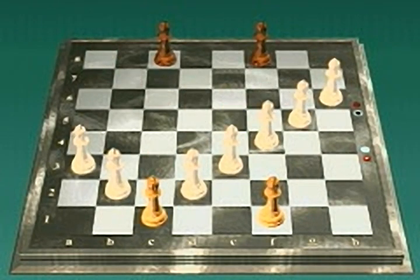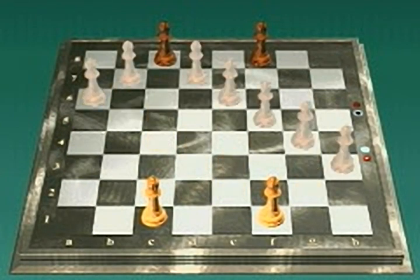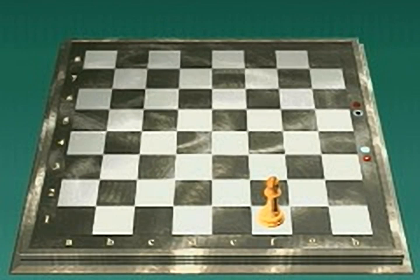White's dark diagonal bishop, white's light diagonal bishop, black's light diagonal bishop, black's dark diagonal bishop. Like the queen, the bishop cannot move over another piece.